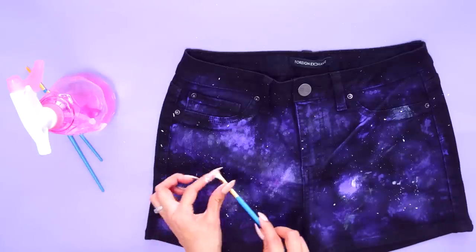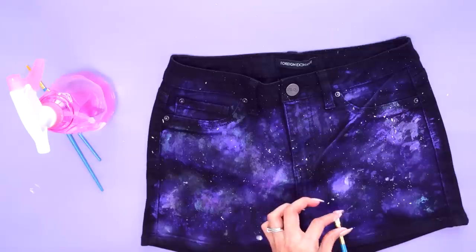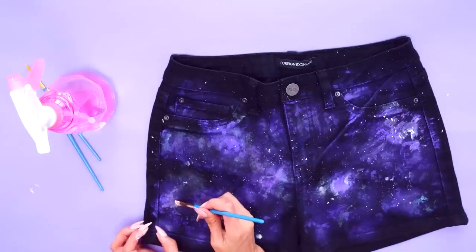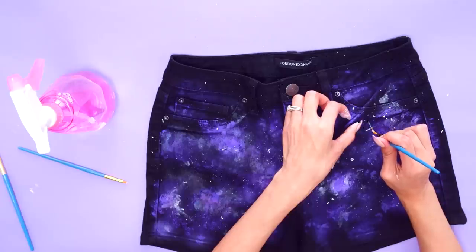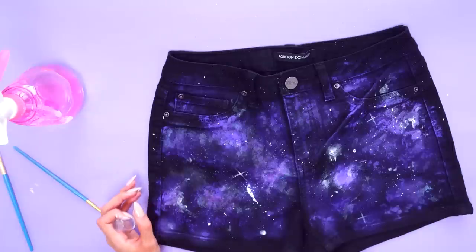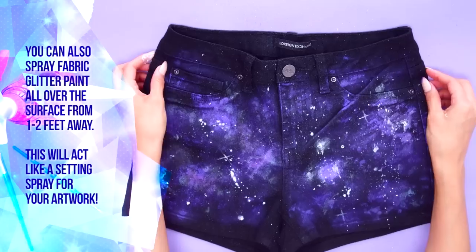Blend out the edges as needed and repeat these steps to continue layering for your desired look. When you feel like you're at a good place, use your small brush again for the finishing touches — it's all about the details. Here you can create starbursts, planets, whatever. For that extra effect, spray a little bit of that silver or white color, creating a sprinkle of star clusters.